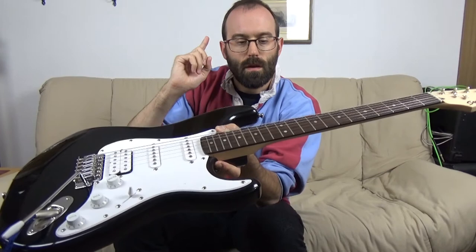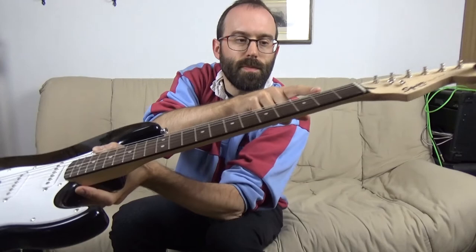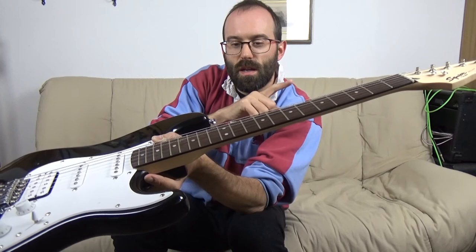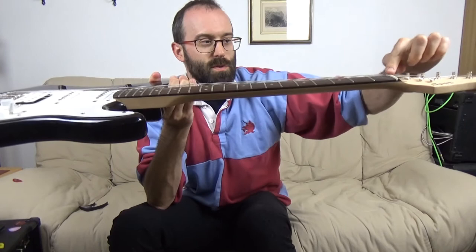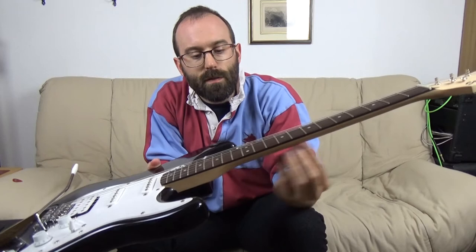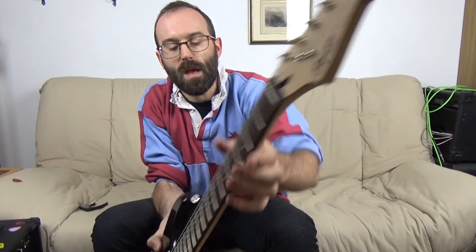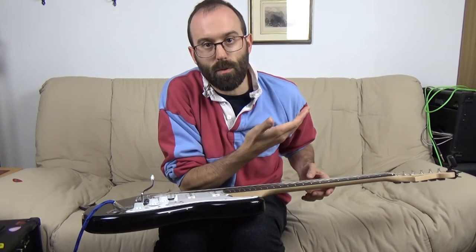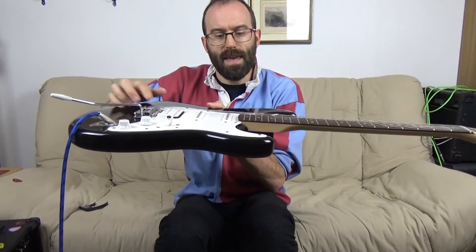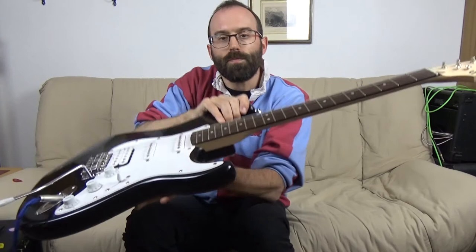What we're probably going to do is neck relief first, then the nut, then the saddle, and then we'll see how low we can get the action without buzzing. If the neck isn't flat — and it shouldn't be flat — you've got the strings pulling here, you've got the strength in the wood, and in that slot there you've got what's called a truss rod, which is a metal girder basically. You can adjust the tension there, giving you a balance between the force supplied by the wood, the strings, and the truss rod, which gives the neck a curvature. It should curve up a little bit.